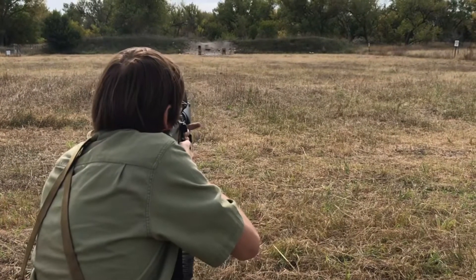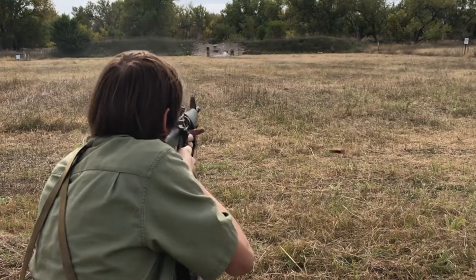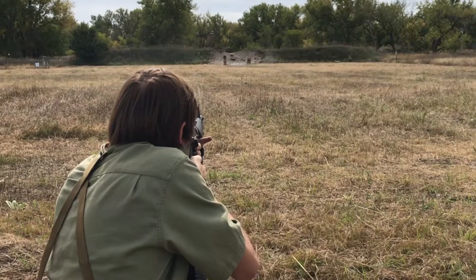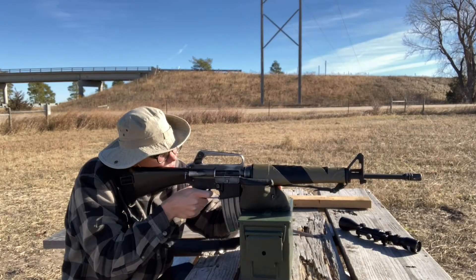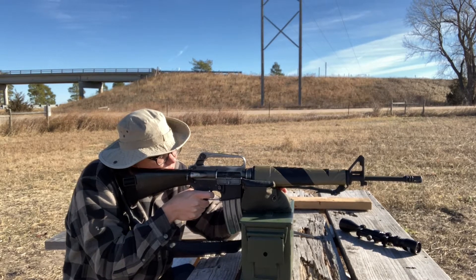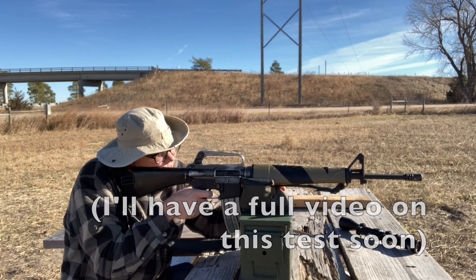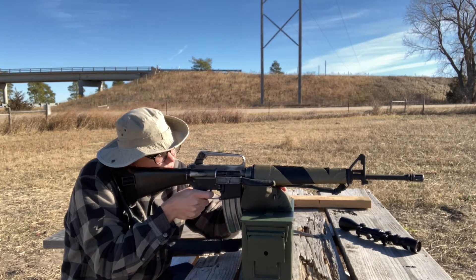Now let's talk about accuracy. What I was looking for was a rifle that could out-shoot me, and that's not too hard. I did a pretty simple test on a bench — not in a bench rest or vice, just me shooting as best as I could — and I shot four groups. They ranged from a 3.5-inch group at the smallest to a 6-inch group at the biggest. That is not very good, but it's pretty reflective of me as a shooter. From a rifle like this, you can often anticipate around a 4-inch group with ball ammo.